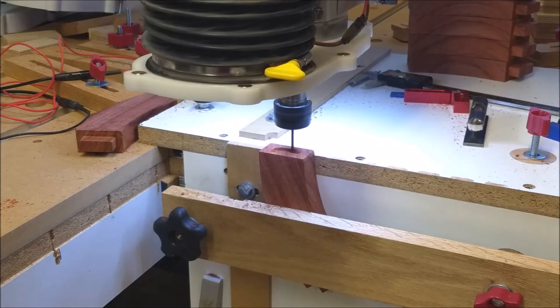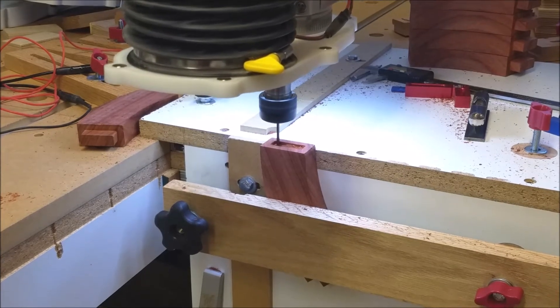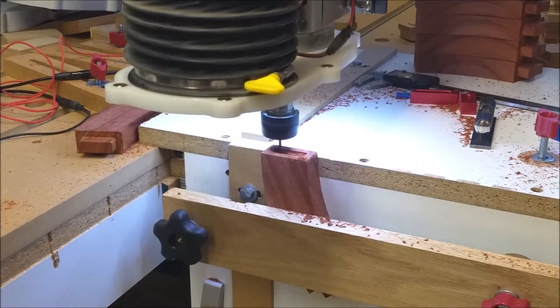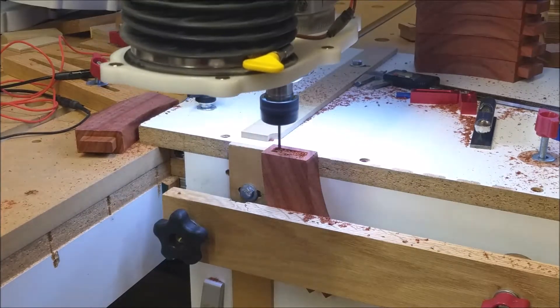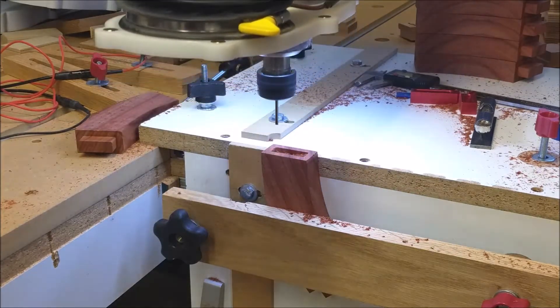Now we start the matching mortise for the tenon using a one-eighth inch end mill. The one-eighth inch end mill naturally leaves a one-sixteenth inch radius at the corners for a perfect match with the tenon.